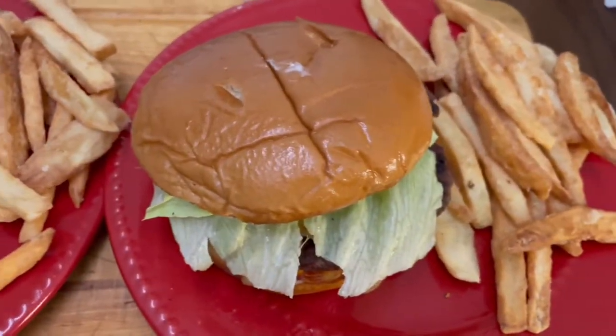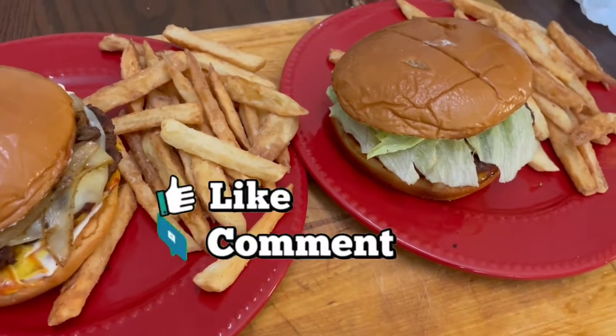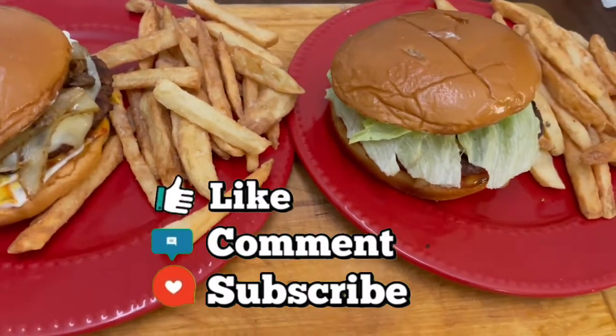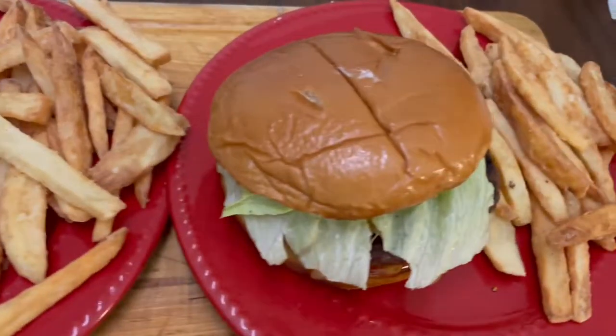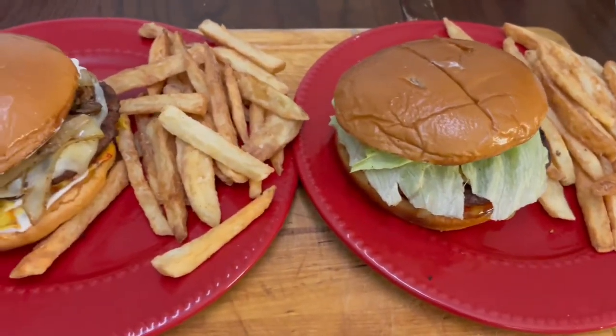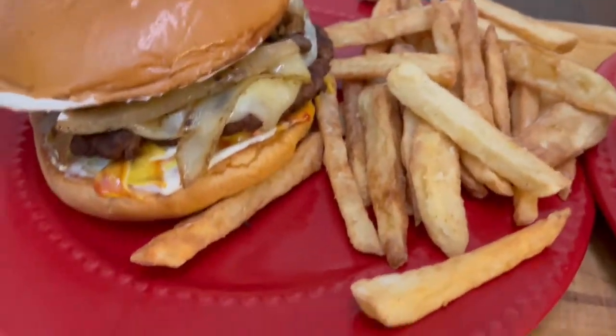All right y'all, about to end this video. If you liked this video give us a big thumbs up, comment down below, share this video, and put the post notification bells on so you'll be notified every time I post a video. If you're new to my channel, subscribe. Thank you for watching, bye!